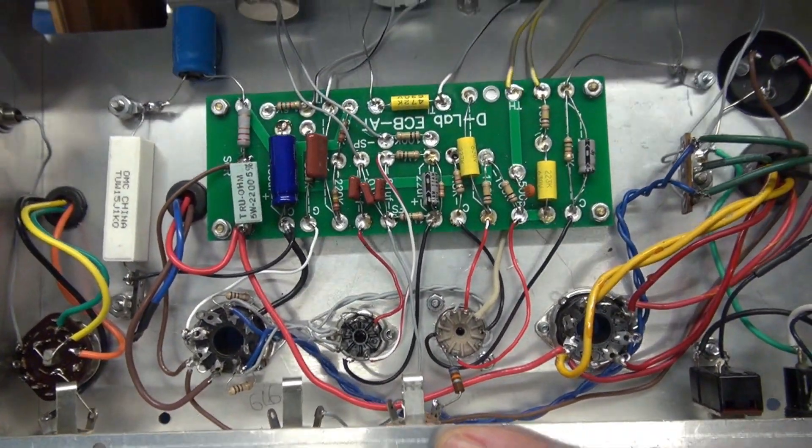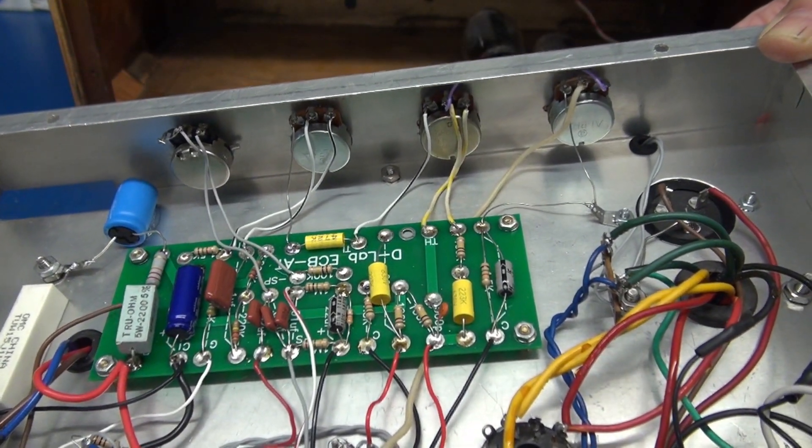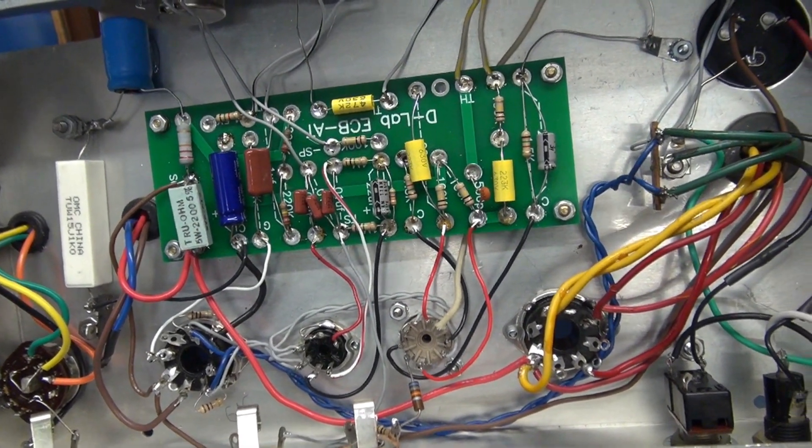You can see the use of this board really simplifies construction. You can build this amp in about 4 to 5 hours, whereas if you had to hardwire it, you'd be double that amount of time.